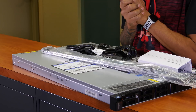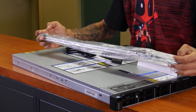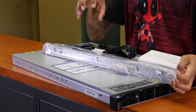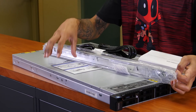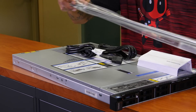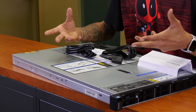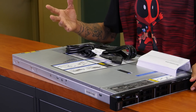All right, so what comes inside that huge box? First things first, it does come with a rack rail kit — also a plus. A lot of companies, especially Dell, you have to purchase this separately; it's an additional add-on. I think with Lenovo servers it comes with it. I'm a huge Dell person at my nine-to-five job. When we're purchasing a Dell server, we have to make sure we're purchasing the rail kit — it's like an extra 300 to 400 bucks. That's nuts.